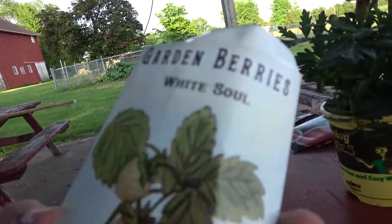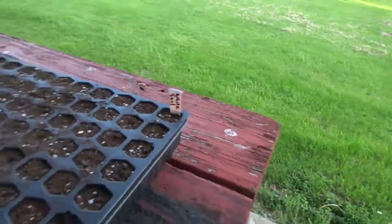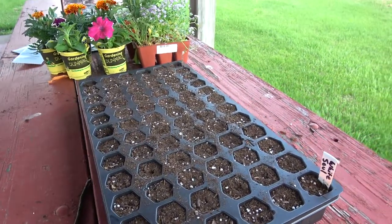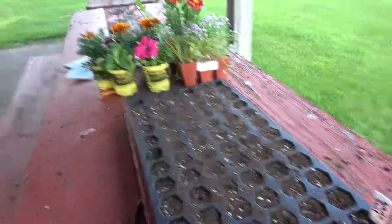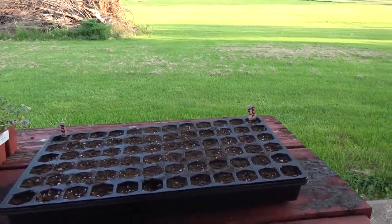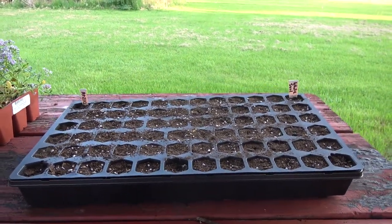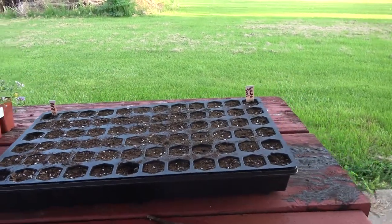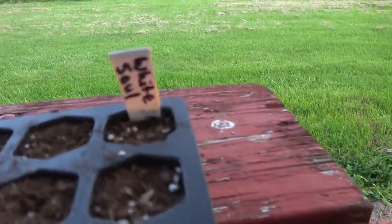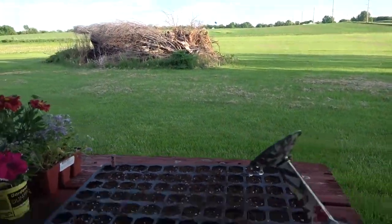I've done the same thing with the white soul strawberries, and now the entire tray is planted out. Once again, I want to reiterate: you do not want these seeds buried too deeply, and you want the soil to be very loose because these seeds are going to have a very hard time coming up as it is — it's probably going to take in the ballpark of a month or so for them to germinate. I'm going to give them a gentle, gentle watering with a shower-style watering can.